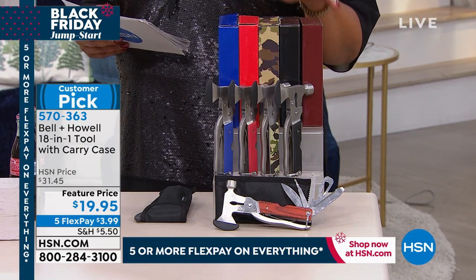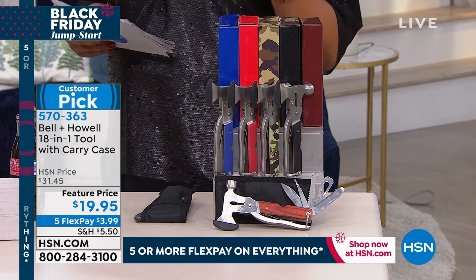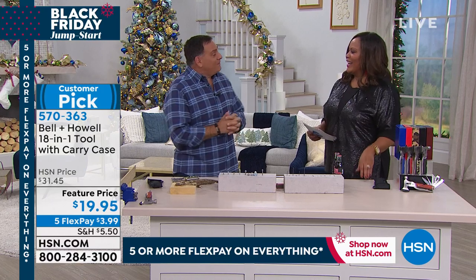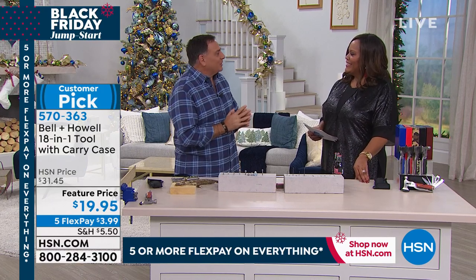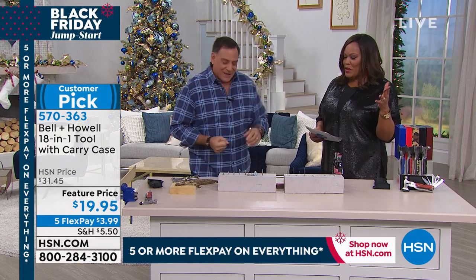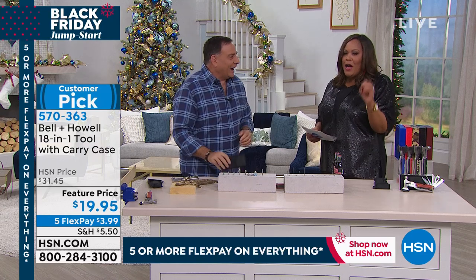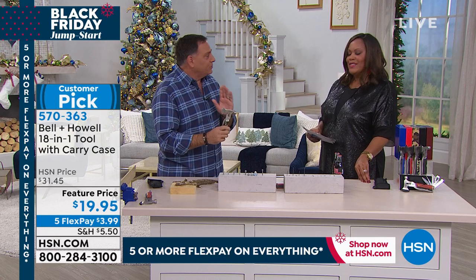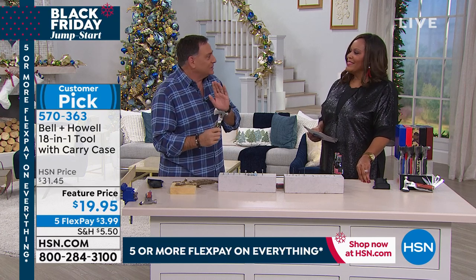I want to bring in Lou Caputo, who is our expert with anything Bell & Howell, anything that you fix. Bright and early to start cutting things. I love this because it's small, it's compact, it's convenient. This is like carrying an entire tool kit right on your belt or in your hand, and that's what's amazing about this.